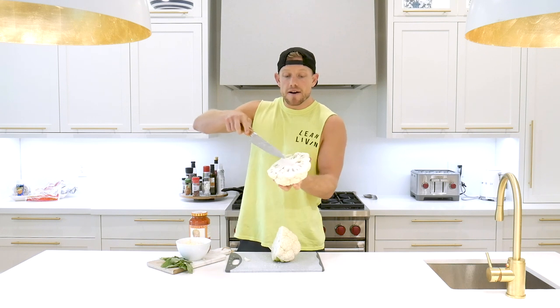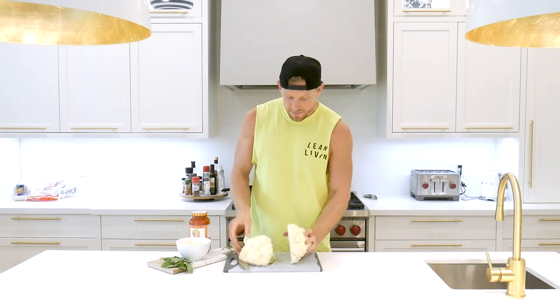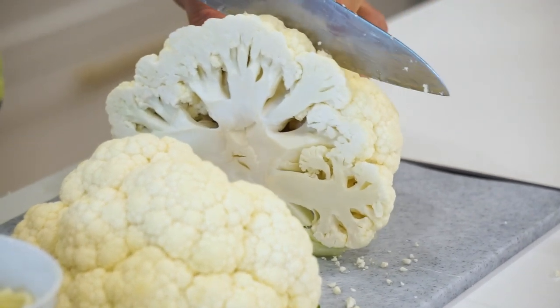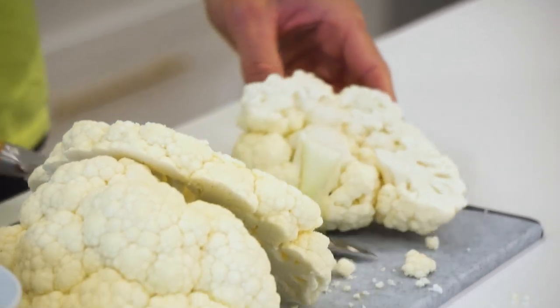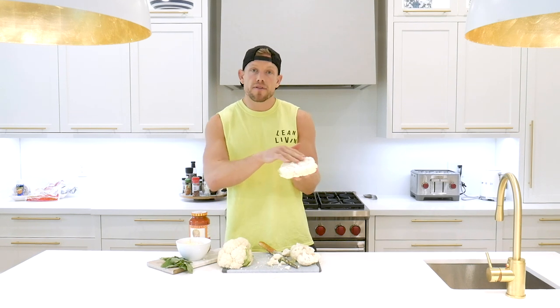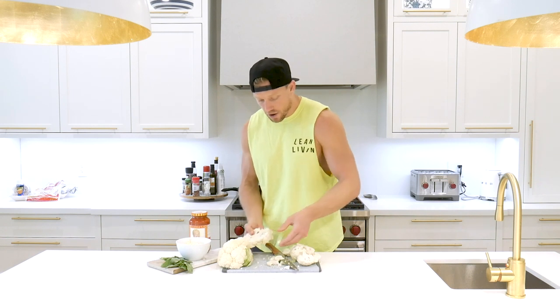This right here is going to formulate our pizza slices. Watch your fingers — line it up, hi-yah! Just like that. That is the perfect cauliflower crust slice right there. You're going to get about four of them from one head of cauliflower.